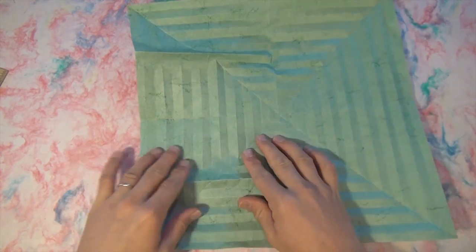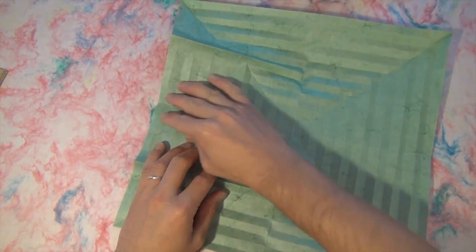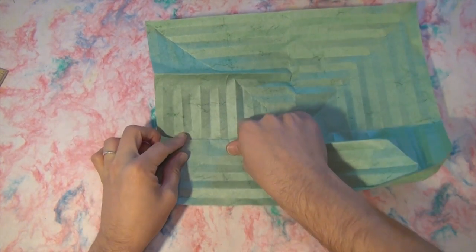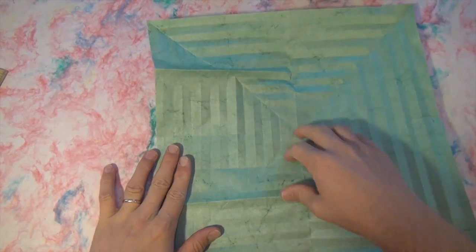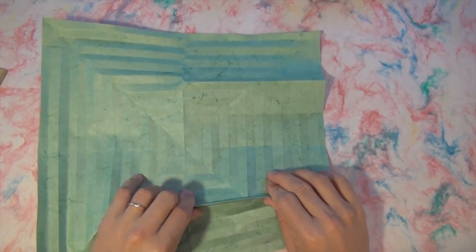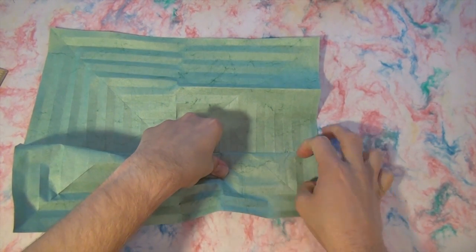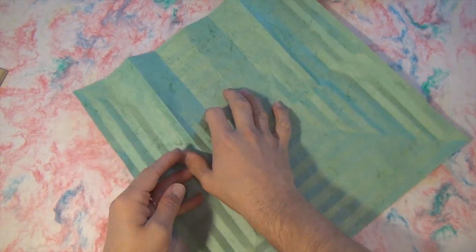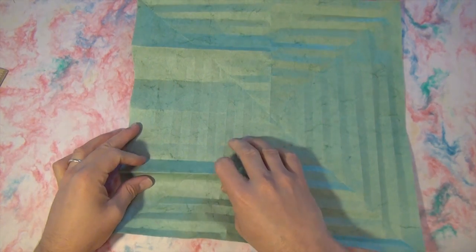And let's make all of these creases that go in this direction. You can lift this up and fold it right to the side, right to the crease. And you only need to go right down to here. Okay, same thing on this side — lift up to the crease and fold it to the middle. Alright, we have fours: one, two, three, four. Let's do eight. There, and something on this side.